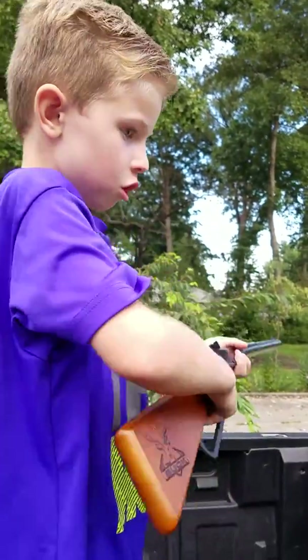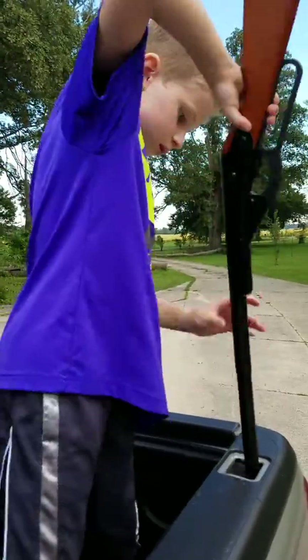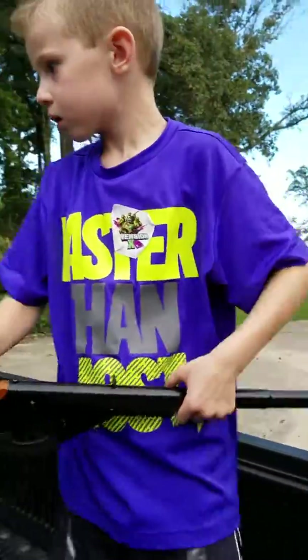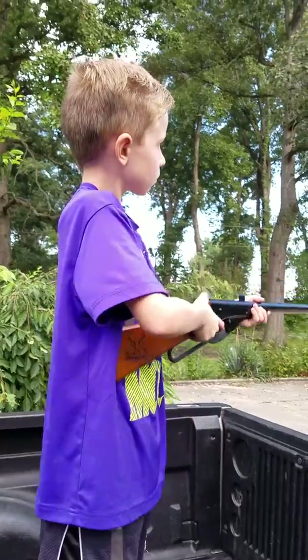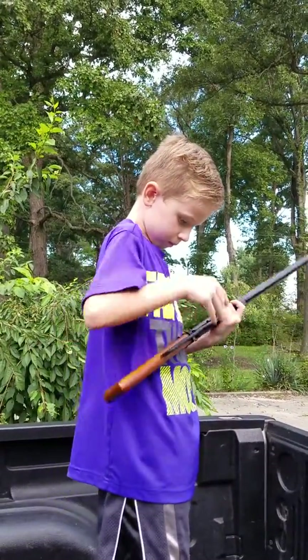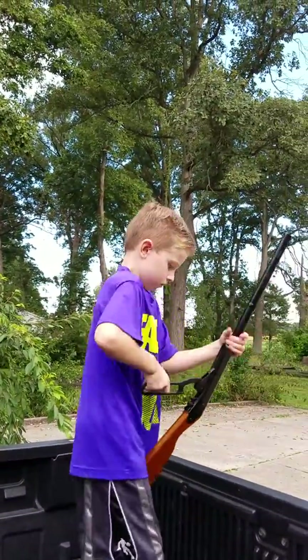Okay, what are you doing now? Printing... oh, is that where it goes? Doesn't look like it fits. Show us how you shoot something. Can you shoot something? Oh, that's cool. That's how you shoot, huh?